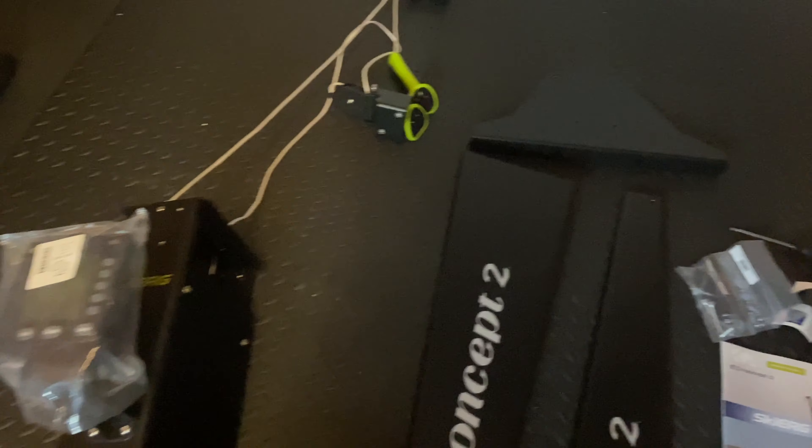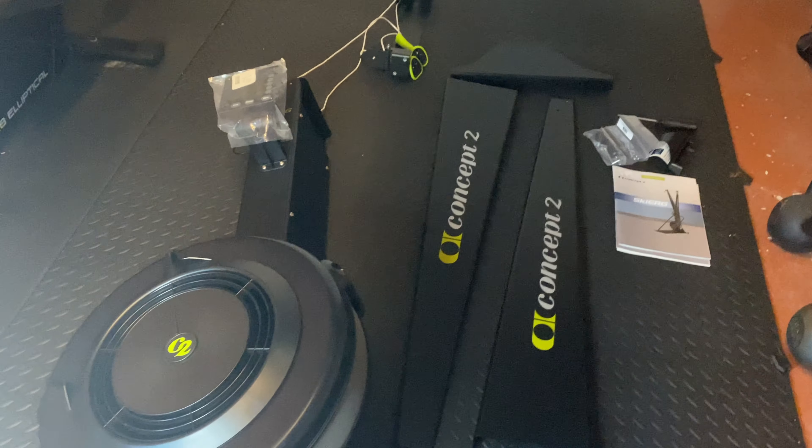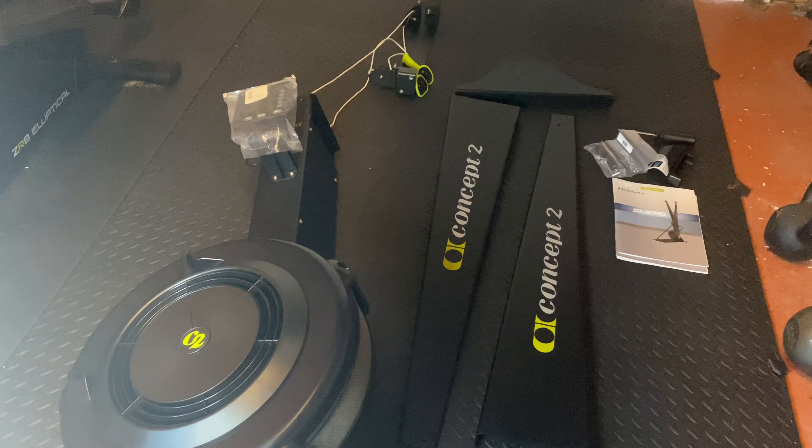So now I've got rid of all of those ridiculous boxes, this is what was in the box. Obviously you've got your main piece here, you've got your two side arms, and then you've got your tools and your instruction manual on how to put it all together. It looks quite simple, let's give it a go.